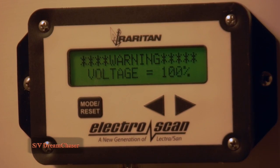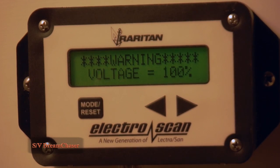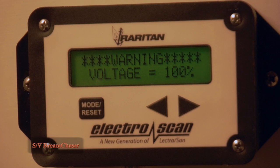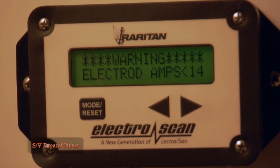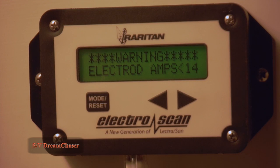While this is enough to actually treat the waste effectively, it is not really running at the optimal amperage. In our case, we found that we were actually mixing a slightly lower amount of salt than we should have been. When we added the correct amount of salt and ran about six or so more flushes and treatments through the system, we started seeing above 14 amps on a regular basis and running within tolerance.